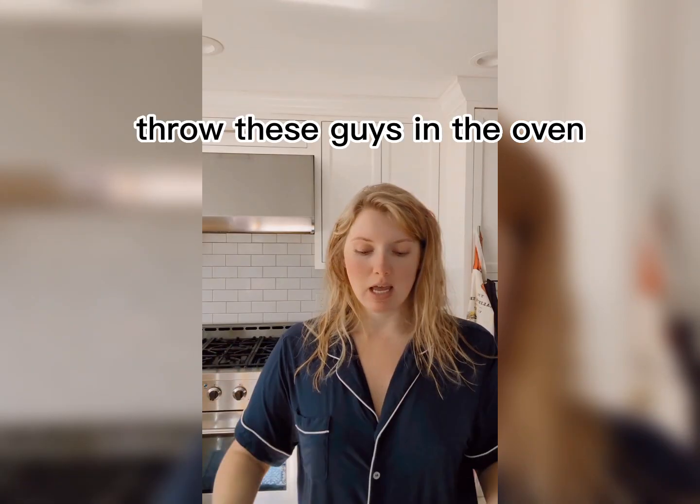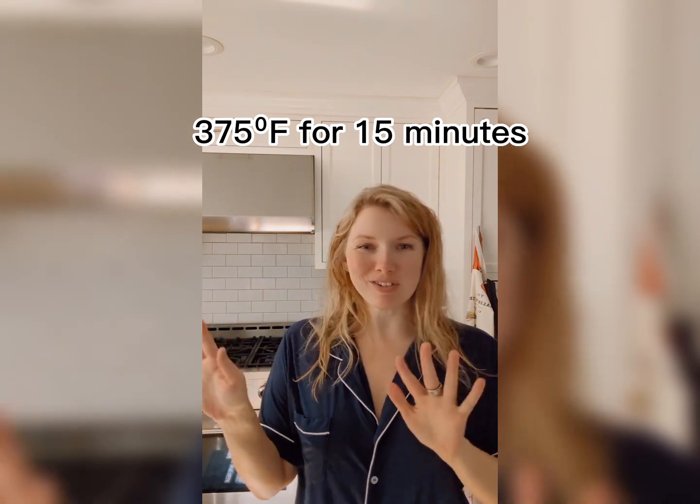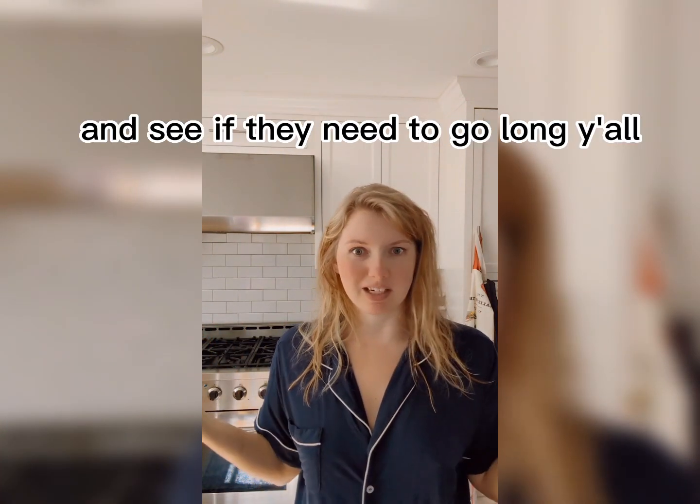Throw these guys in the oven — 375 for 15 minutes, and then we'll check them and see if they need to go longer.